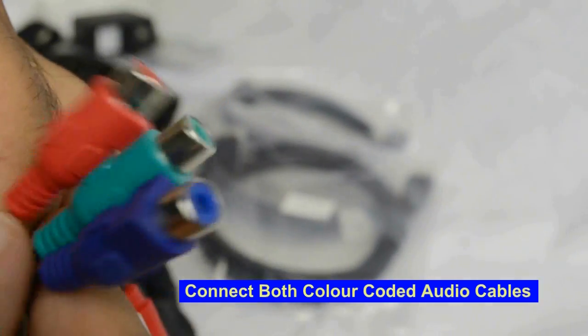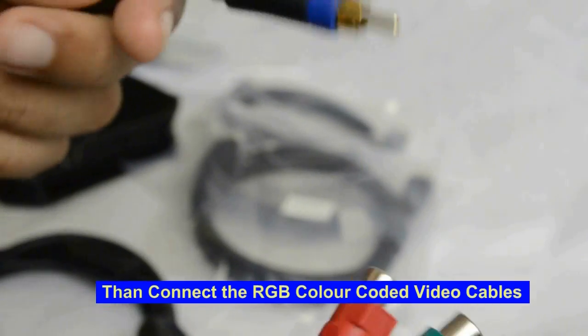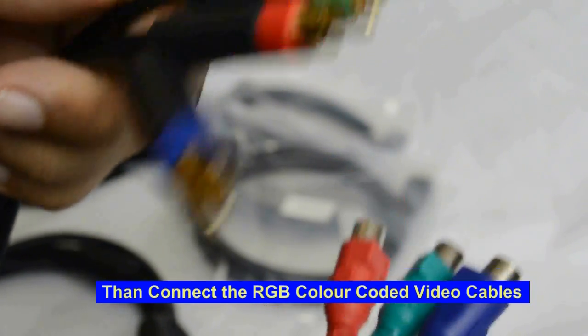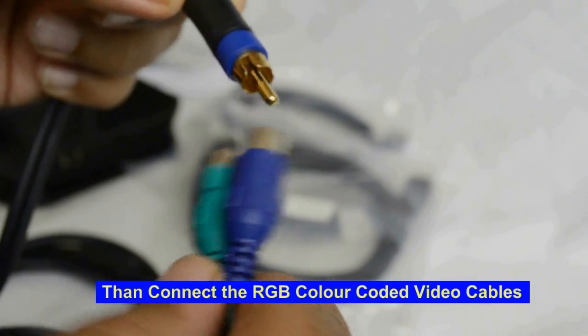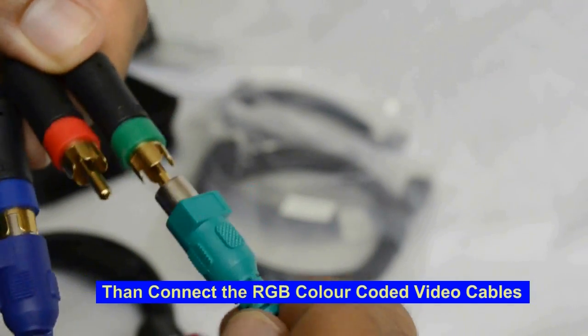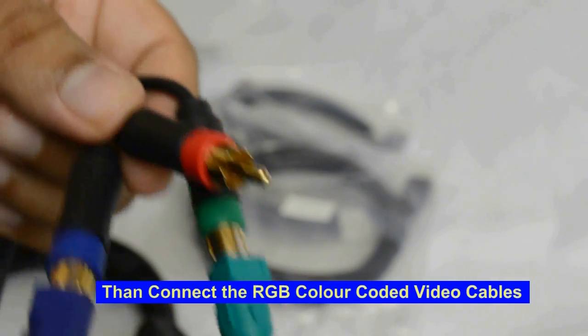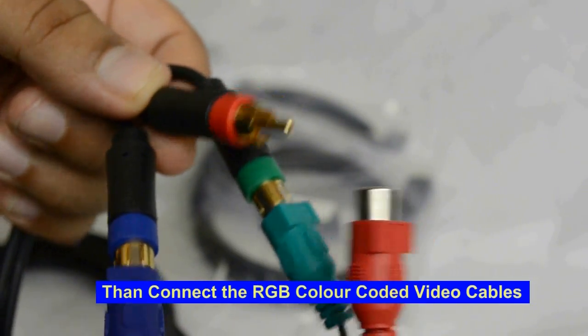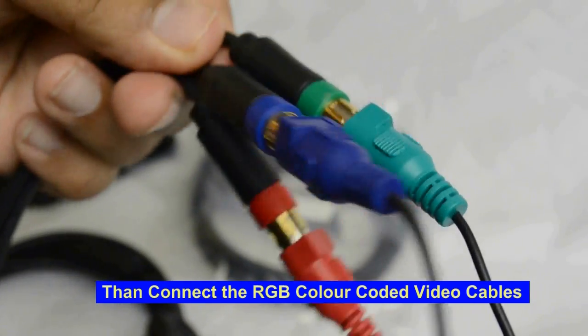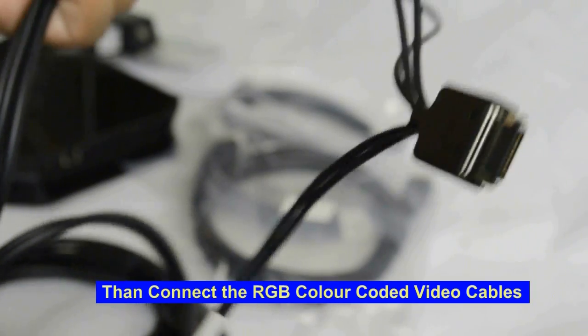What I liked about the new PVR 2 is the AV adapter — they've paired the cables together, making it very obvious which are the two audio cables and which are the three video cables. Just like the audio, you match up the three video cables: blue with blue, green with green, and red with red. It's very straightforward, but if you're not familiar with it you will always get it wrong.